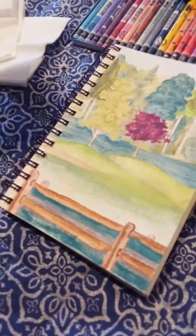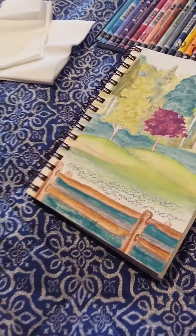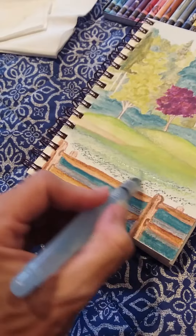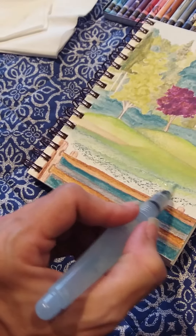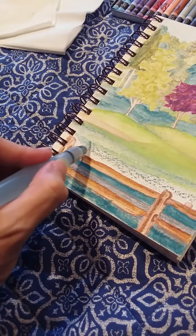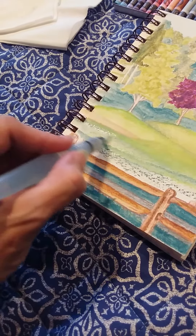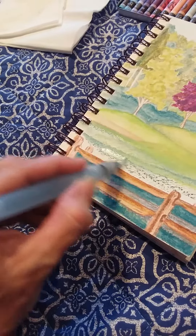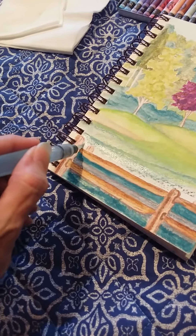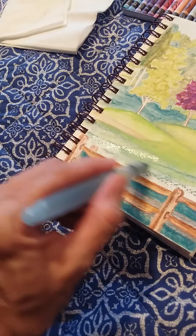I'm mixing that light green and now going to get the darker green in. When I'm doing this type of thing I start talking and don't pay attention to what I'm saying, so if I was talking too much, please ignore that and just take a look at what I'm doing. But if you've enjoyed this type of share, do let me know that you like it so I can make more of them.